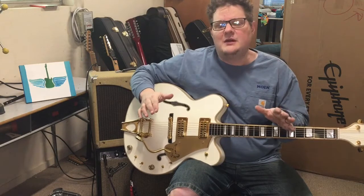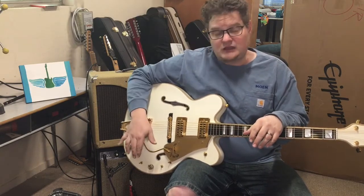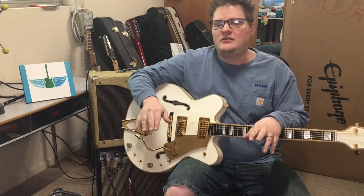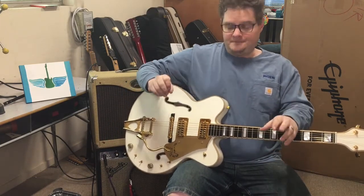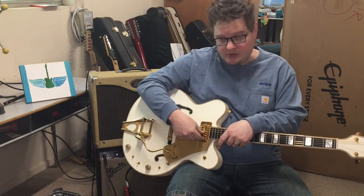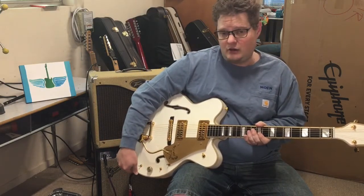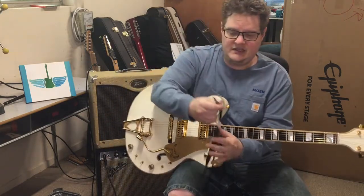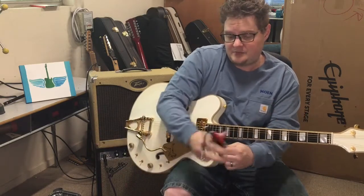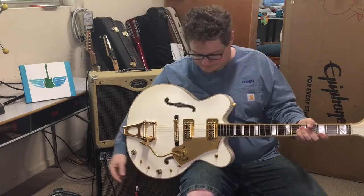One of the amazing things about this guitar is that it is in stereo. Some Gretsches have stereo electronics where one pickup goes to one output and the other pickup goes to another output, but that's not how this guitar works. This guitar's pickups are actually split so that the treble side and the bass side go to separate sides of the jack. It's a stereo jack, and if you use a TRS cable and split it, you can send those outputs to separate amps and amplify them separately to get different sounds.